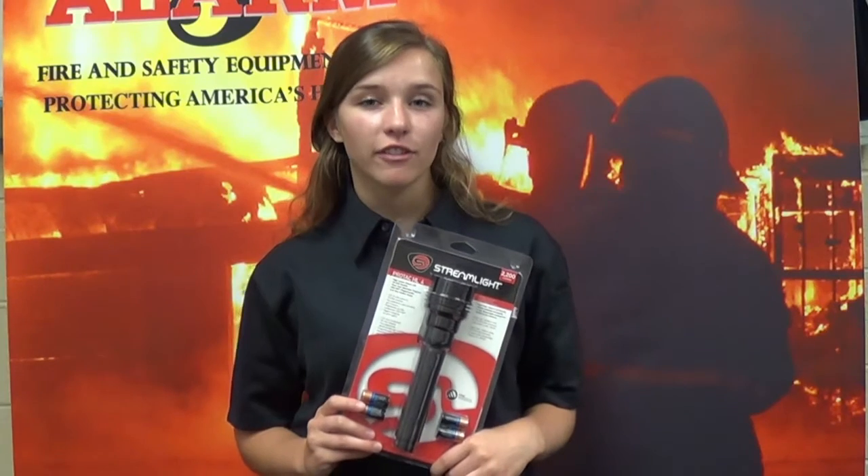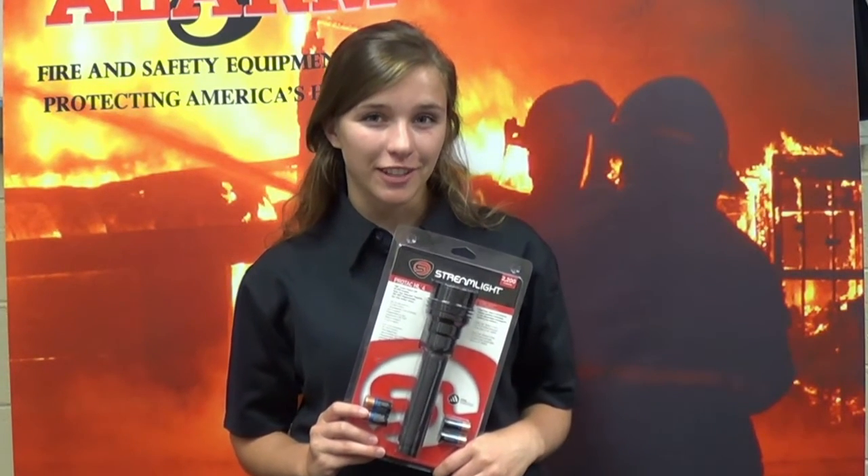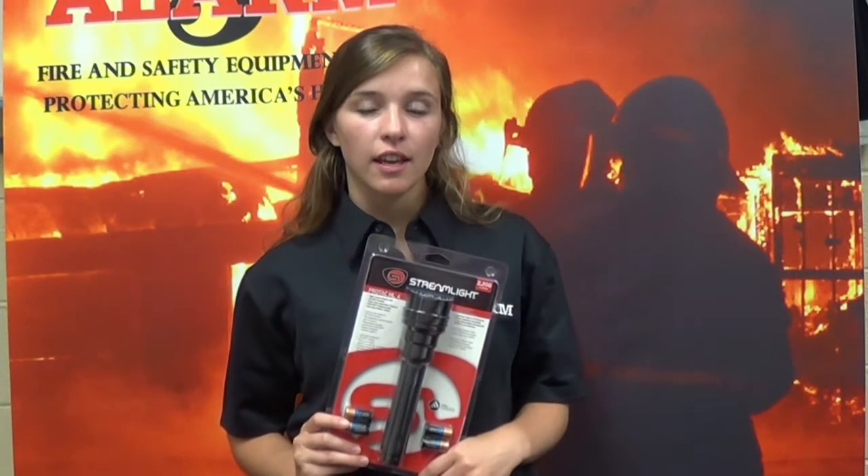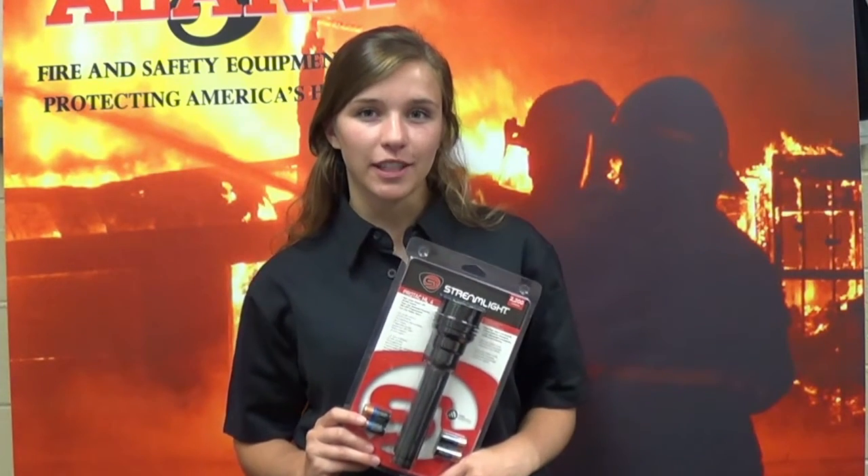Need a new flashlight? Well, Farah Paloran has just the one for you. This Streamlite ProTec HL flashlight is perfect for use on duty and around the house.